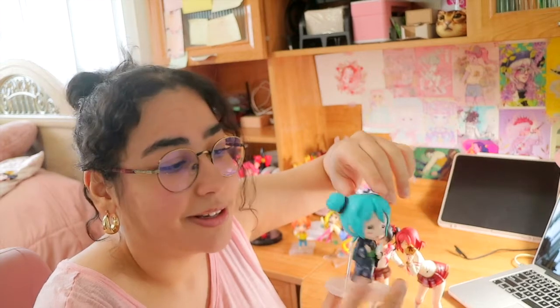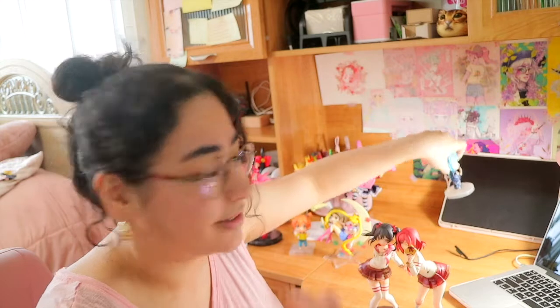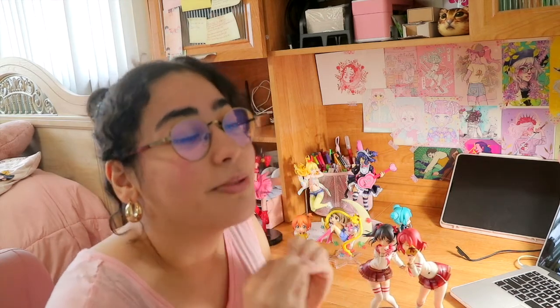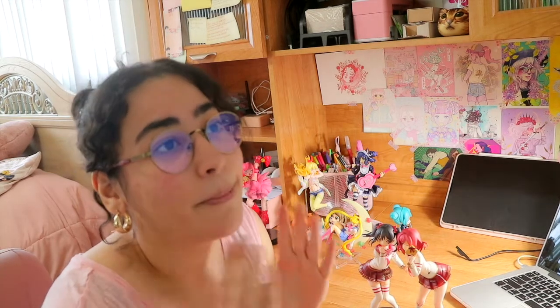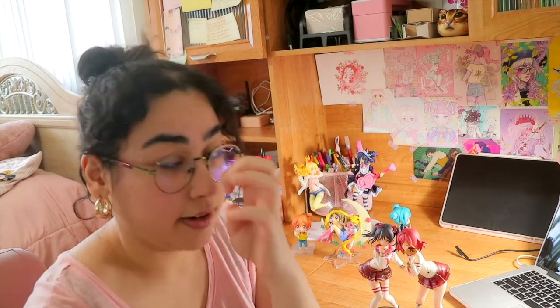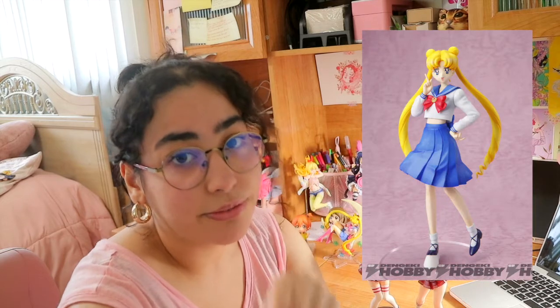I think the Tricker Miku figure is so beautiful — one of my favorite Miku figures. I haven't gotten a Miku figure since my very first, which I got at an anime store at the mall, and it turned out to be bootlegged. Besides that, I don't have any Hatsune Miku figure specifically because I want that Tricker Miku figure so badly. It would also be great for Halloween Instagram pictures or decorations.